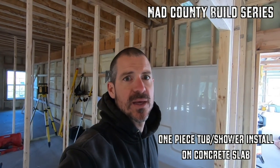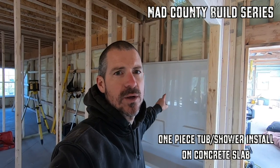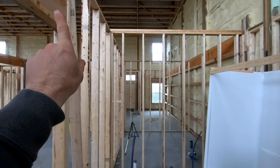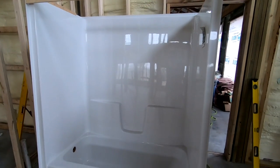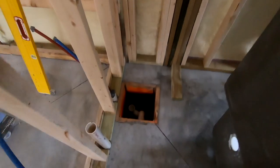Welcome back to the show. Today I'm going to show you how I got this one-piece shower installed. There were a couple tricky parts to it, being that it was concrete, but it went in pretty good. It would have been nice to have a second person. This is a one-piece tub shower which has to be brought in and installed before the walls, or you can't get it in. So I've got to hook this plumbing up before I can do that.